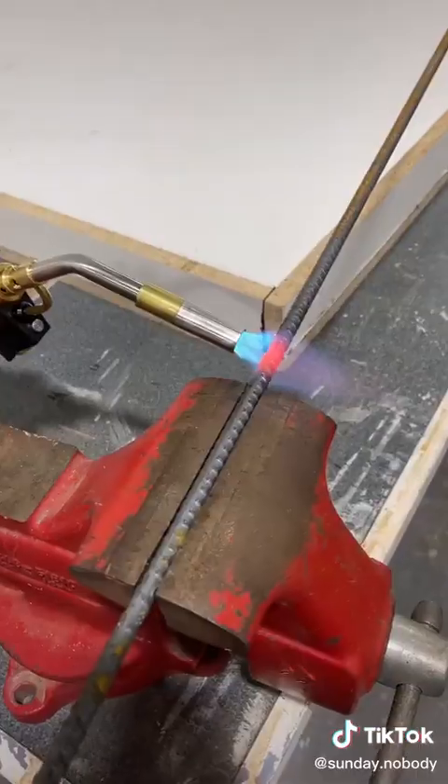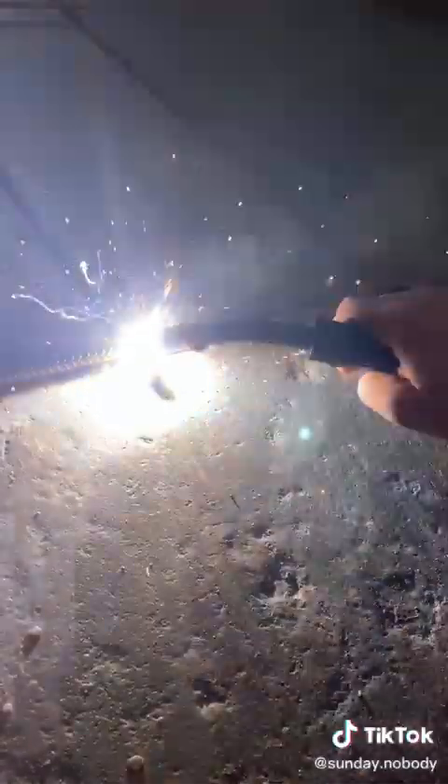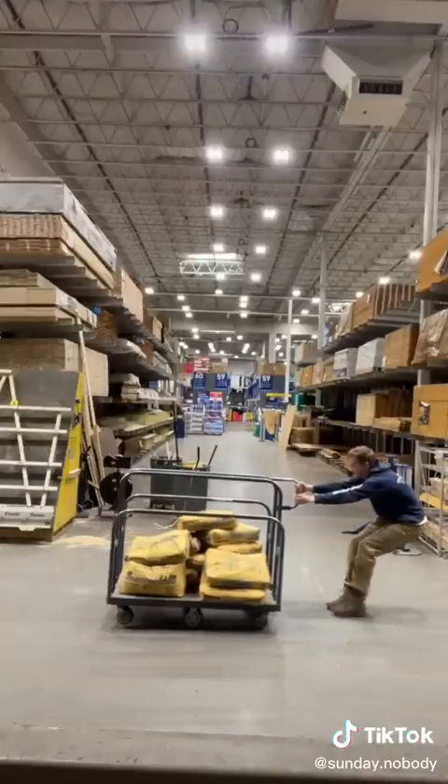I cut out rebar and then heated it up so that I could bend it into 90 degree angles, then welded it together. Concrete has really good compressive strength but really bad tensile strength, so you need the rebar to keep it from cracking.